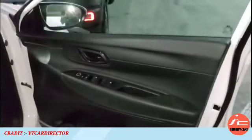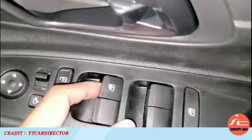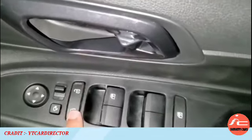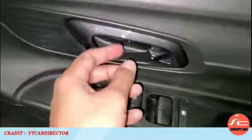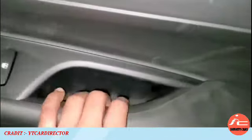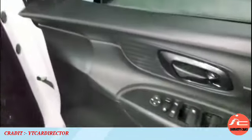The driver side door of the sports variant features power window switches with auto-down on the driver side window, lock and unlock button, and ORVM control with metallic finish. You also get utility space, a door-mounted armrest in hard plastic, and a tweeter feature available from the Magna base model onwards.